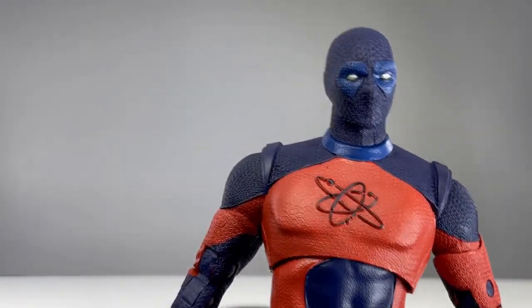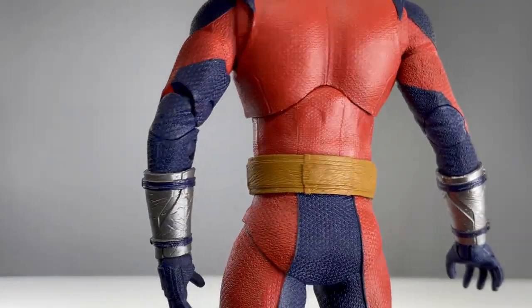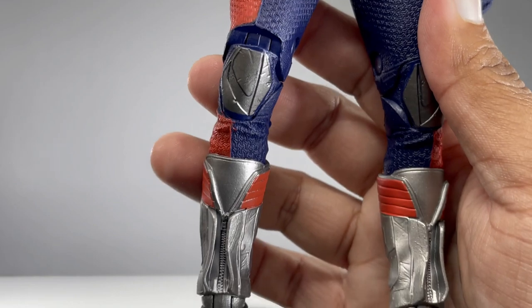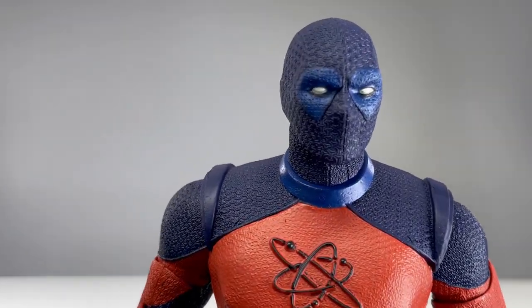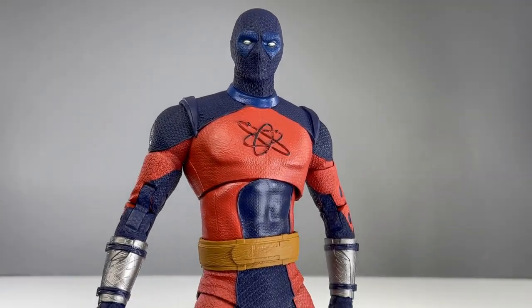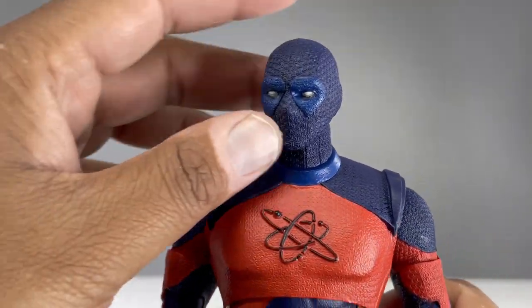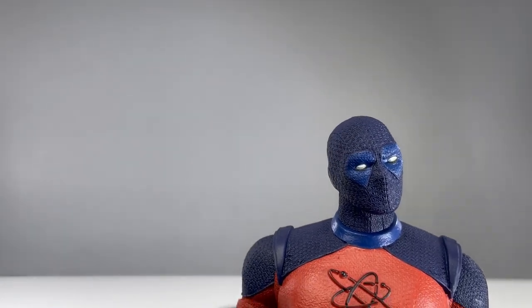We'll see how big he is in a moment when I compare him to other figures. Overall I love the suit — it looks great, love the texturing, great paint applications, love the chrome silver look on the gauntlets. I haven't seen him in the movie yet other than the trailers, but I've been excited to see more of him. As far as just an Atom Smasher action figure goes, I'm very pleased with what we have here.